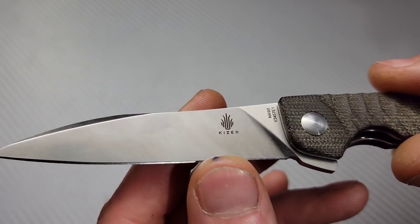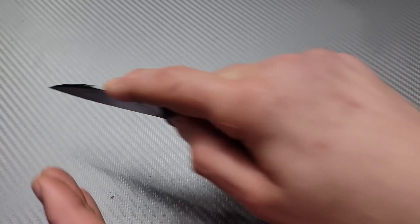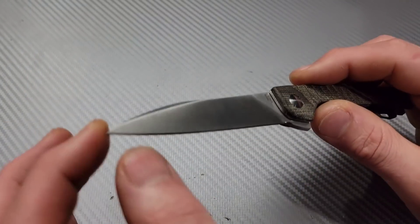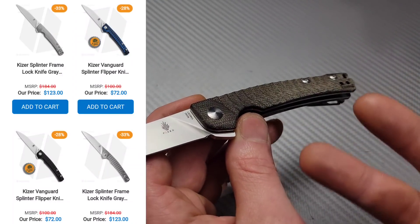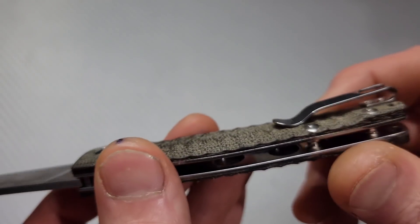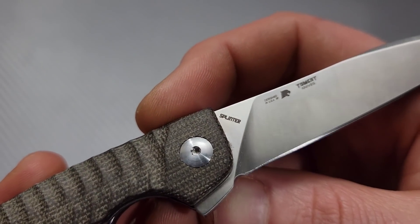We have an N690 blade here, a Wharncliffe style blade shape. The spine right here helps bring some of the strength of the spine thickness down to the tip. So while it's a great piercing, utility cutting blade shape, it also helps bring a little strength to it as well. So you're most likely not going to have to worry about breaking this tip, even though it's a very fine tip for cutting. Then we have this awesome micarta. You can get these in titanium, in anodized titanium — there are lots of different options for this knife. T8 hardware — love to see that. Nice deep carry clip. It is held on by T6s and is reversible, so it's an ambidextrous knife.